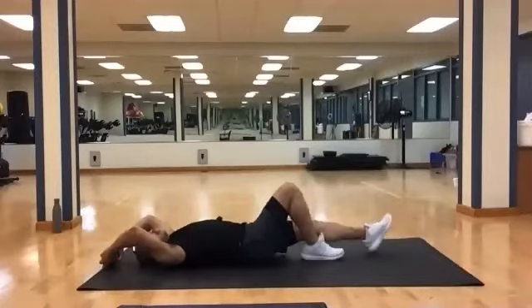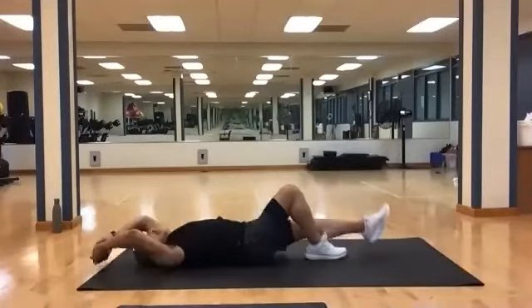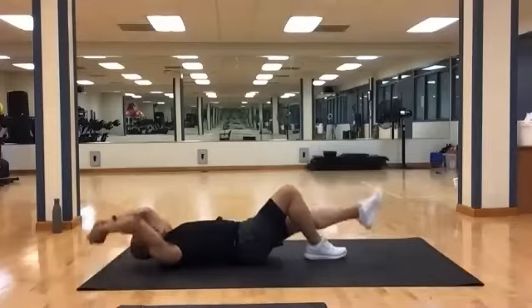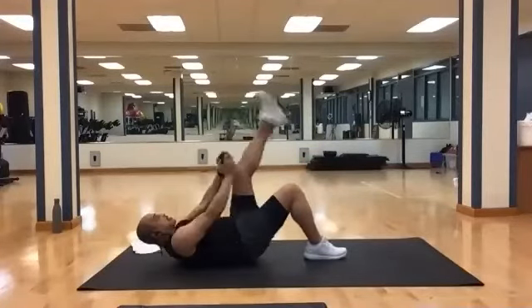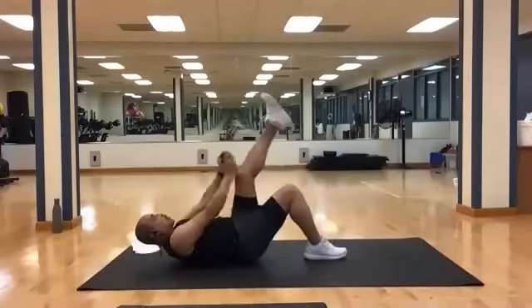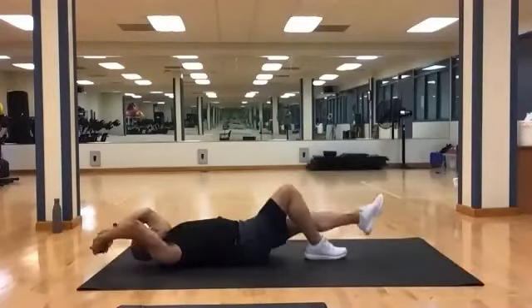Switch legs. And up. One, two, three, four, five, six, seven, eight, nine, ten, eleven, twelve, thirteen, fourteen, and fifteen.